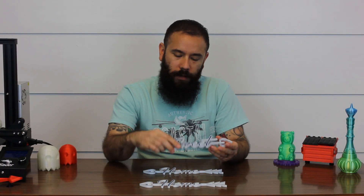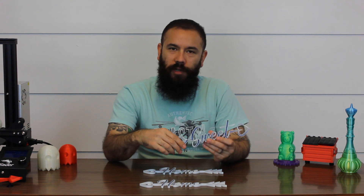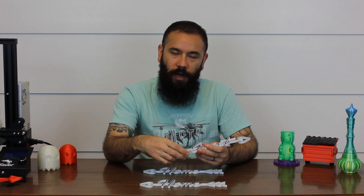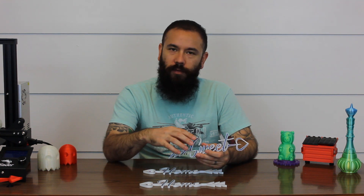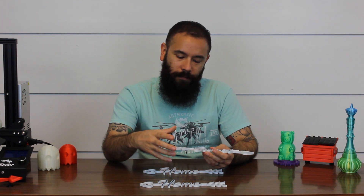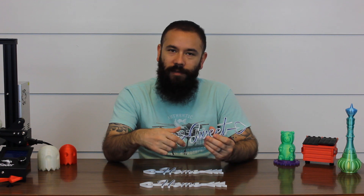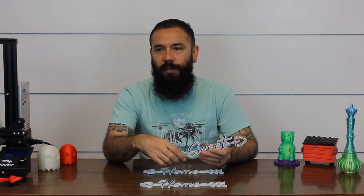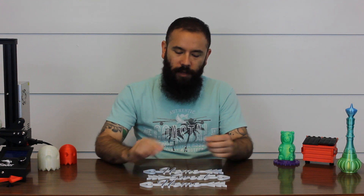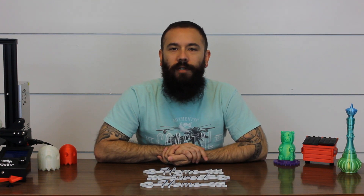Conclusions: it was a lot of fun and I really enjoyed doing this. It's an interesting way to add something different to your models, with basically unlimited options for colors — whether you want pearl, metallic, or solid. If it's something you've been thinking about doing, go ahead and give it a try — it was very simple and really easy. Hopefully you enjoyed our little experiment. If you enjoyed the video give it a thumbs up, don't forget to subscribe, and as always, happy printing!